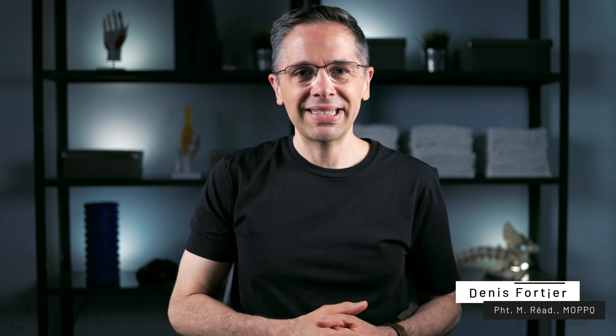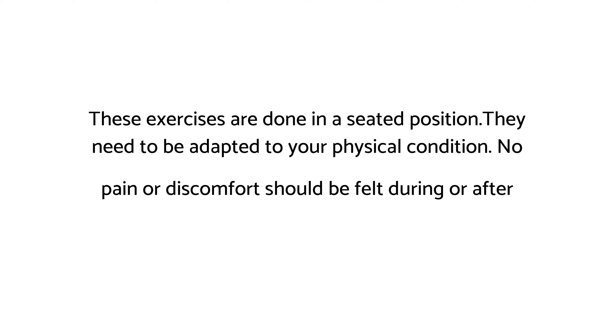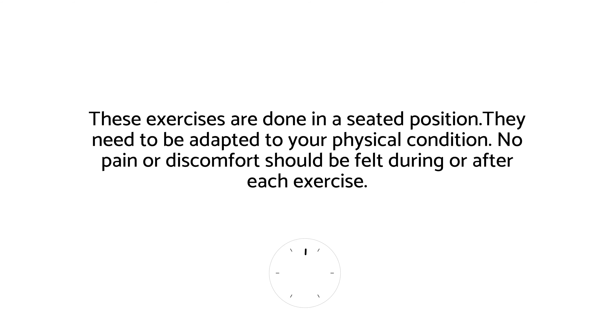My name is Denny. I'm a physiotherapist and if you're watching it's probably because you have cramps. Today I'm going to show you some good exercises to relieve those cramps. No exercise should be painful — if it is, see a physiotherapist. Now let's do these exercises together step by step.